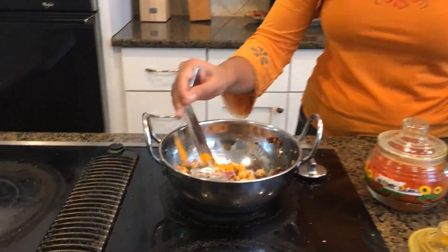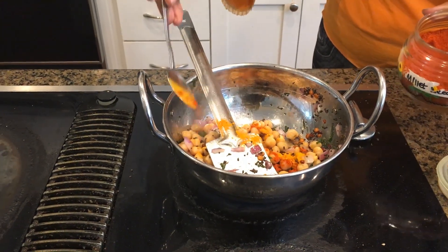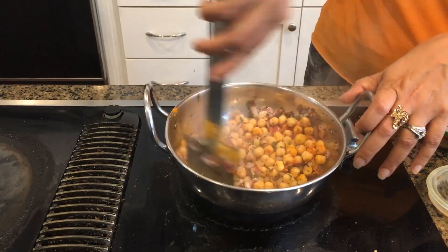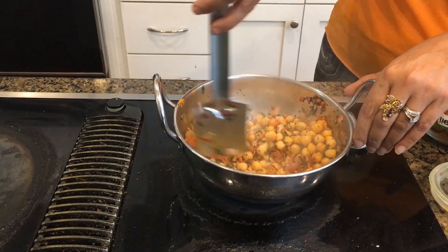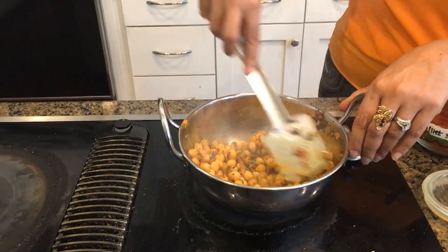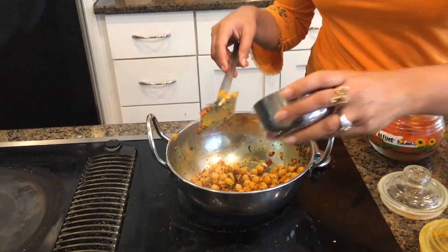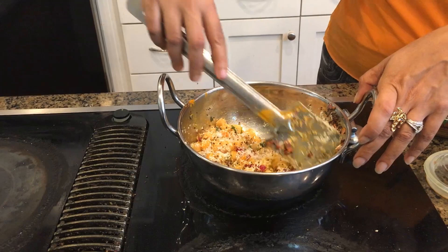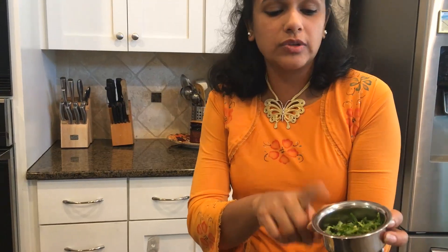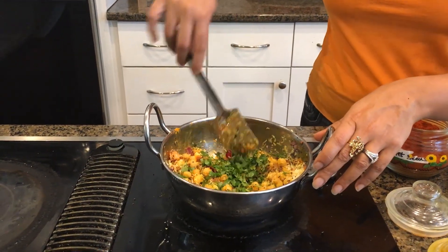I am just going to take a pinch of turmeric and sprinkle it around, then a pinch of chili powder. Turmeric not only has anti-bacterial properties and helps the immune system, but it also has a beautiful color. Now that it is cooked, I am going to add the shredded coconut. Make sure not to press on the beans because it will mash them. Finally, the coriander leaves — I am just going to put them in and garnish it like that.